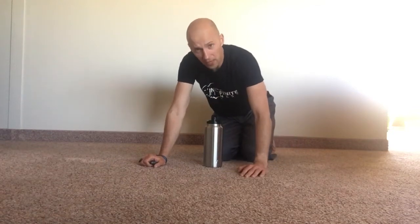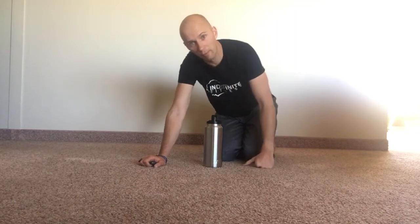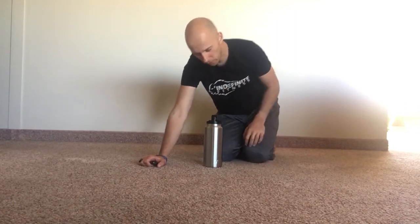The goal with this activity is to feel some pecs, feel some groin muscles, get a little upper back expansion, and get yourself in business. Here's what you're going to do.